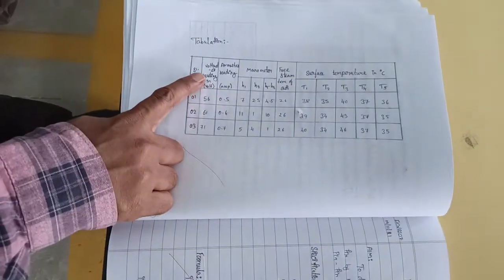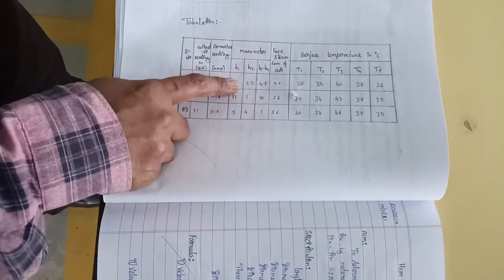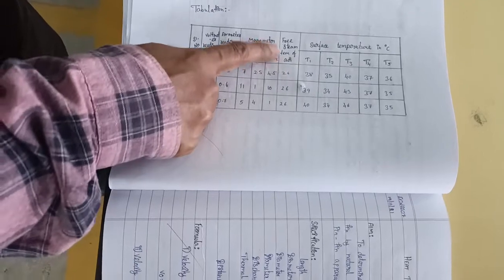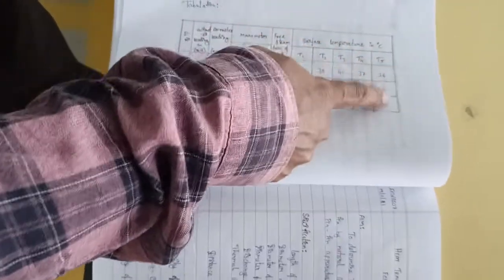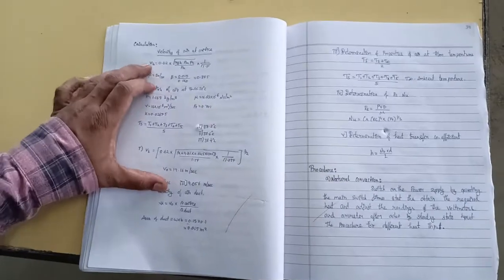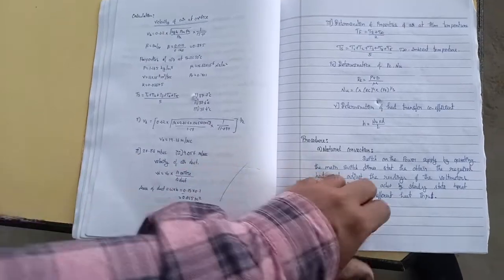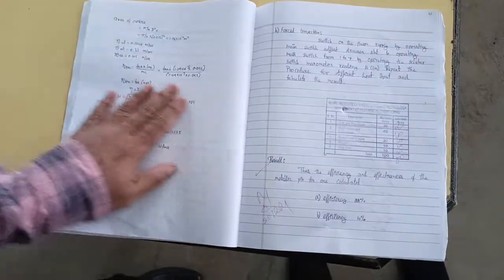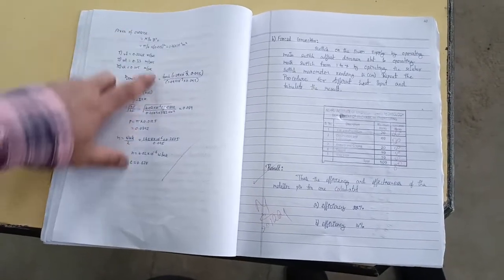As the heater operates, we note down the voltage, current, and manometer reading for the air head. These are all free-stream temperature readings from the thermocouple digital indicator. We use formulas from the heat and mass transfer data book to follow the procedure and calculate the performance — that is, the efficiency of the fin or extended surface.